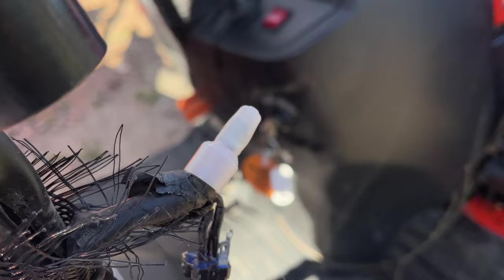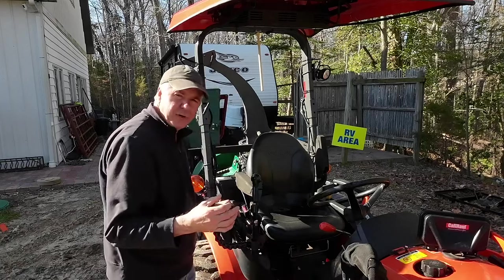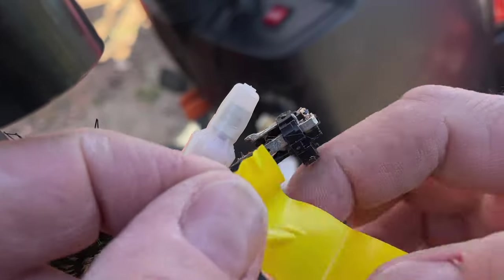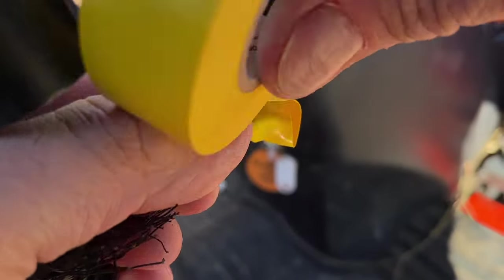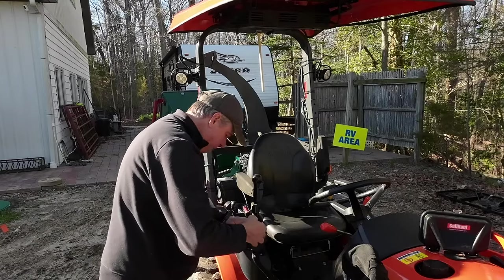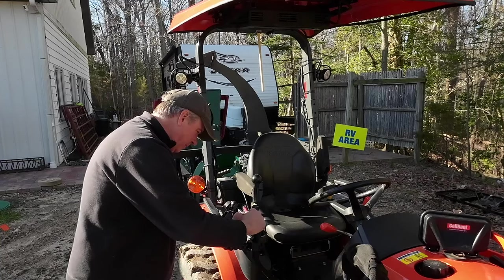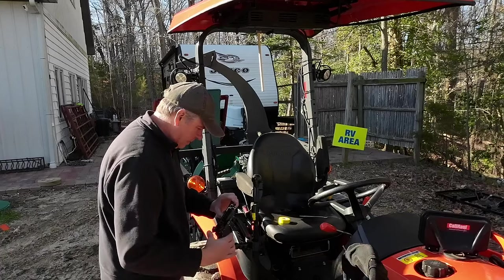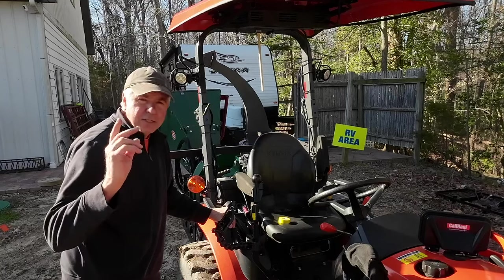That should do it. Now when I turn my key on, I can hear the solenoid for the third function clicking in there, so it should work. We'll try out the grapple. First, I'm just going to wrap some electrical tape around the old connection — I don't want that power feeding the LED light shorted out on anything. I'll just tape it together and leave it under there, and then tuck it back up out of the way. Maybe we'll come back and put an actual switch in there later.